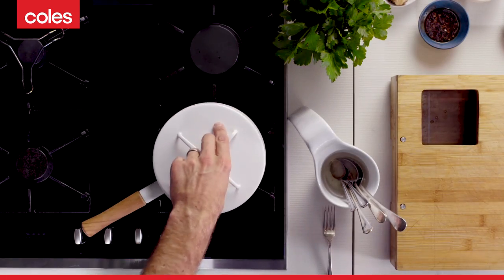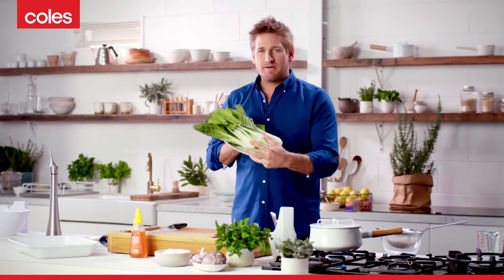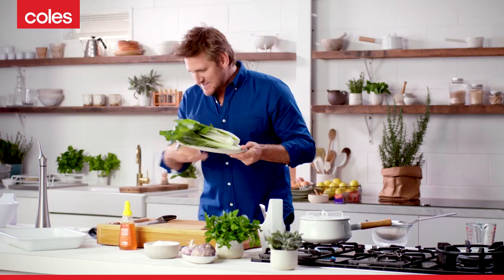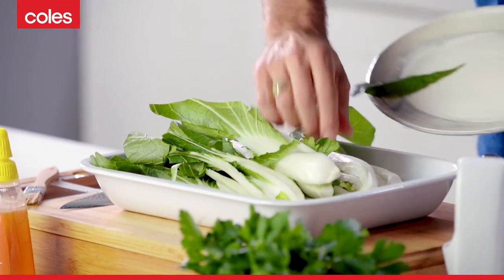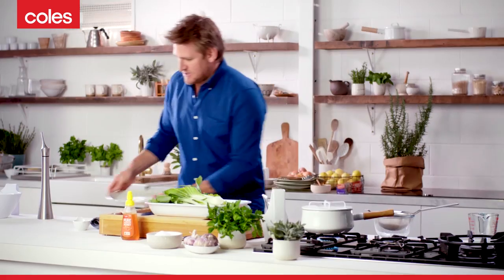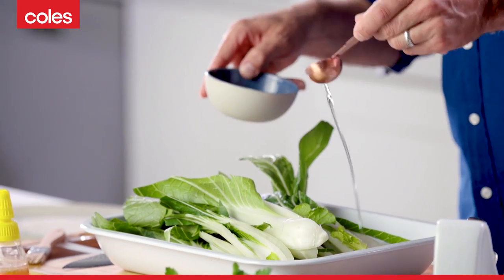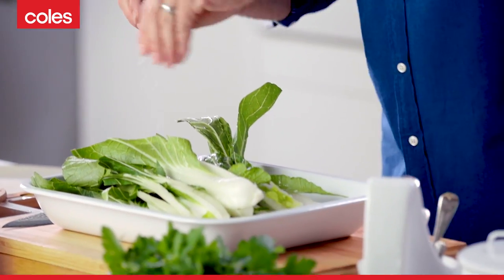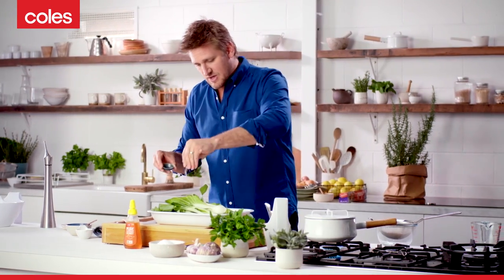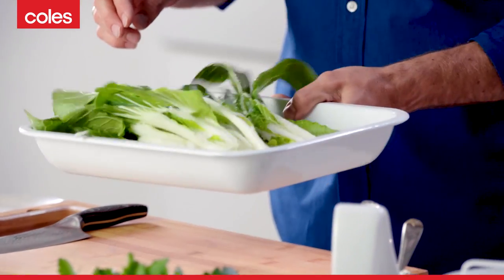While that water's coming up to the boil, I'm going to show you the veg because it's really simple, and it's one of my favourites — beautiful bok choy. I've just cut that into quarters lengthwise, and then a little bit of oil and some salt. And we're actually going to bake this in the oven as well, so we're doing it in the same oven as our chicken, and it's super simple.